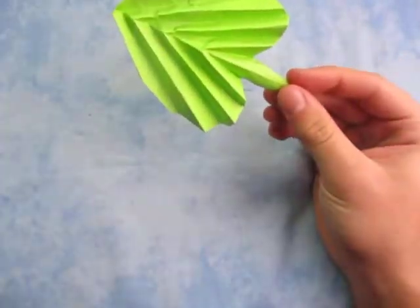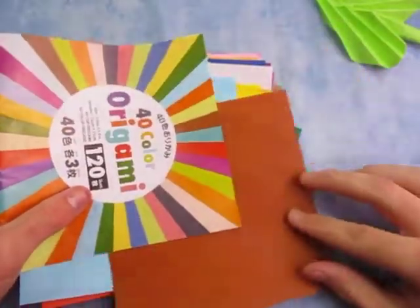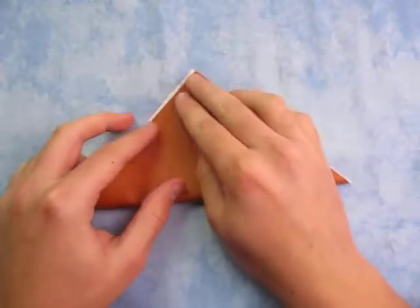Here it goes. So for this model I'm going to use a 6 inch square of Kami. And since it's fall I'm going to use a fall color. So let's begin white side up and let's fold in half.